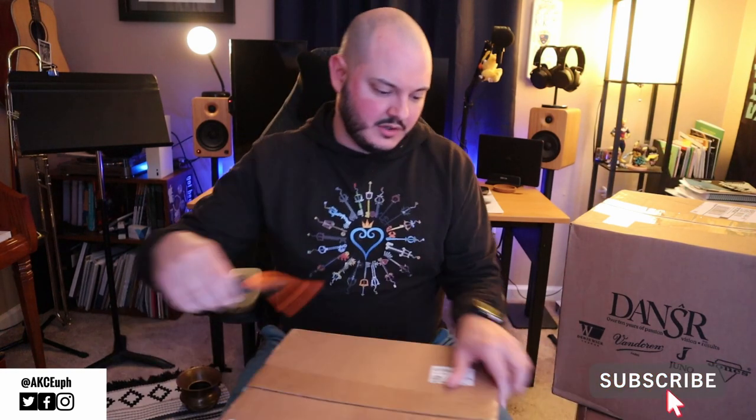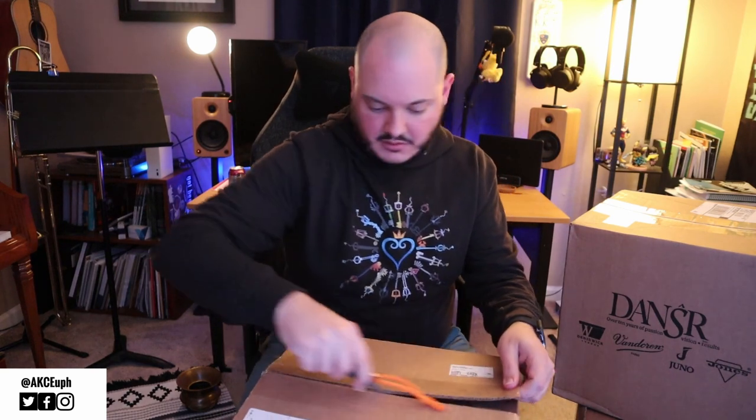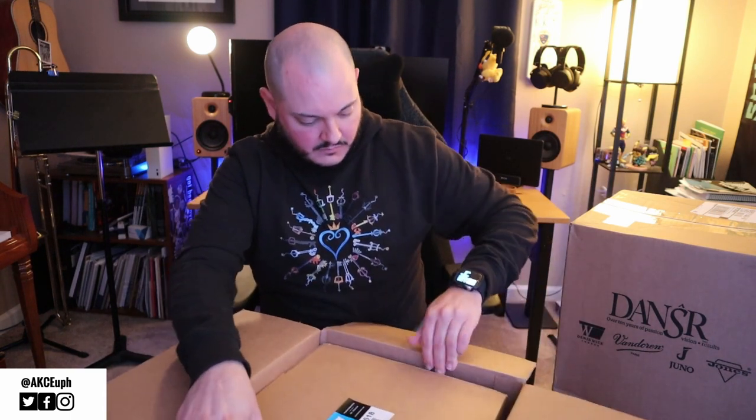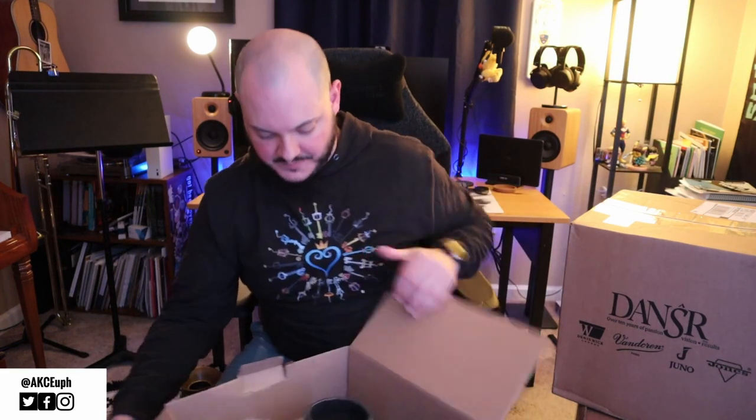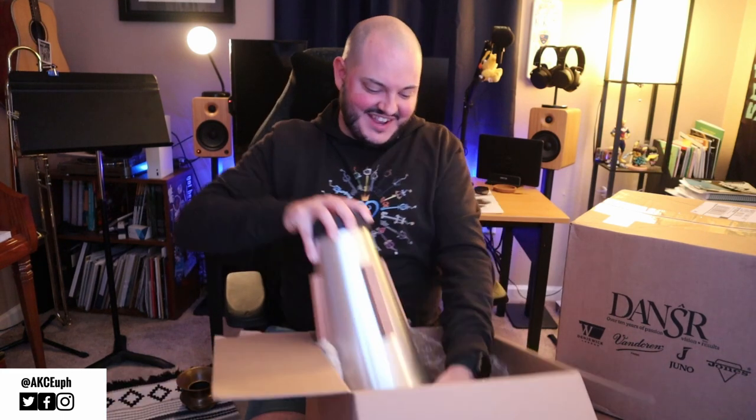Most unboxing videos go from small box to big box, but because of the nature of tuba things, I feel like the big box is gonna be one thing and the smaller boxes will have more boxes in them. So we're going from big down to large. I've used this knife like twice ever. All right, struggling with tape here — what do we got going in here? Don't you all love it when it's Christmas and inside the box you get another box? Let's see what's inside box number two. Thankfully the trash goes out today.